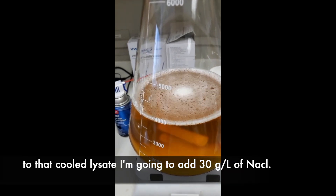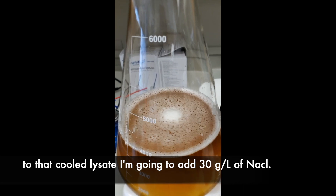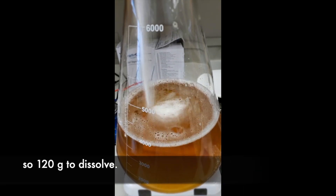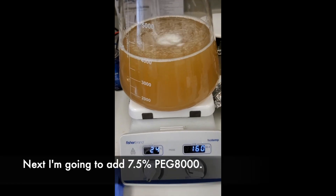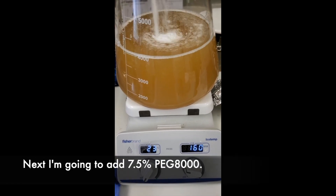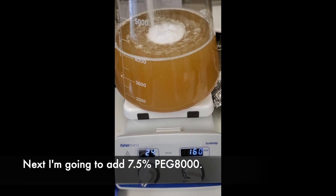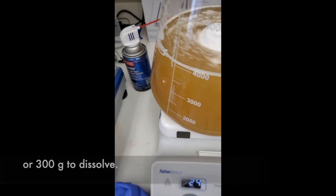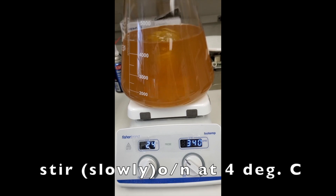To that cooled lysate, I'm going to add 30 grams per liter of sodium chloride — so 120 grams — to dissolve. Next, I'm going to add 7.5% polyethylene glycol, or 300 grams, to dissolve. Stir overnight in the cold room.